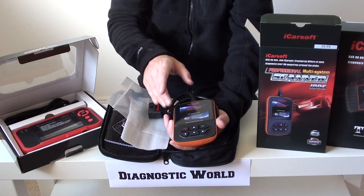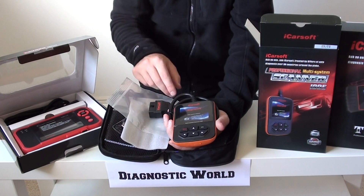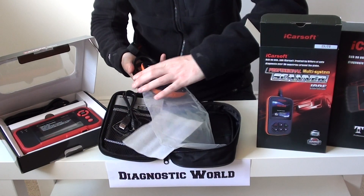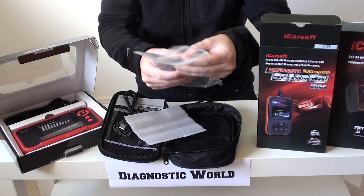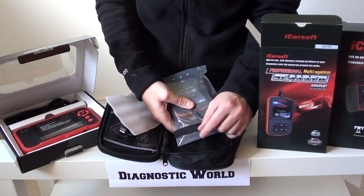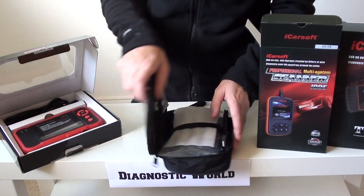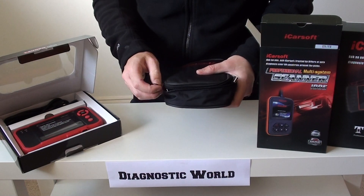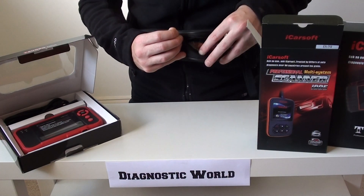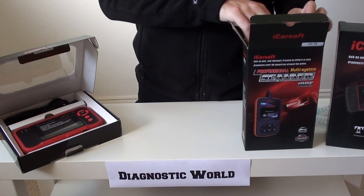Once you've bought these tools, they'll already have paid for themselves after using them twice. The amount dealers or garages charge to plug into a machine — you're looking at around £50 to £85. So once you've used this twice, it's already paid for itself, which is why they are so very popular. People like to give it a go themselves — it's a sense of achievement for looking after your own vehicle and learning along the way. It'll give you a unique fault code and also a description of the fault, which makes the whole process a lot easier.